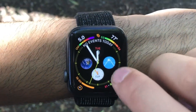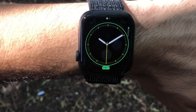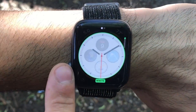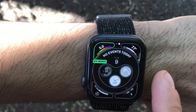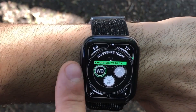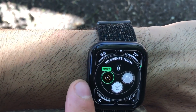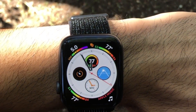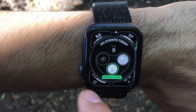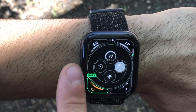New watch faces were something we've seen whenever Apple released a new OS, but this new one that utilizes the screen size on the Series 4 can really give you all the information you'll ever need right on your wrist. Admittedly, when I first saw this clock face, I thought it was the most ugliest thing I'd ever seen — with all this color and information just going everywhere, it just doesn't look pleasing. But once I arranged everything to my liking, I found this Apple Watch could definitely be a great use to the right person.